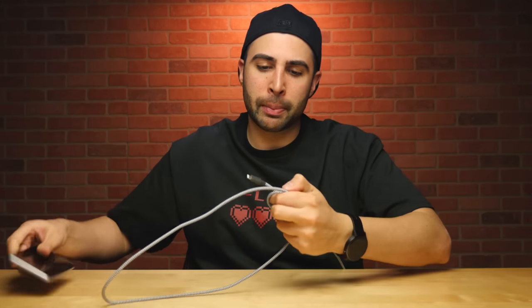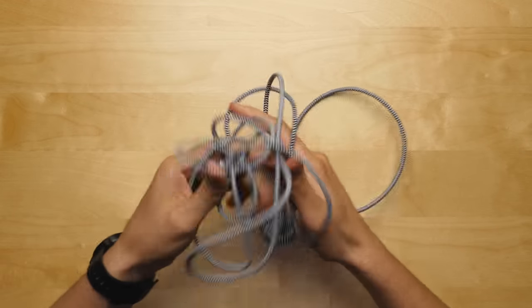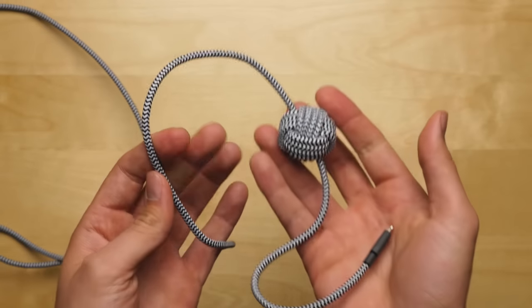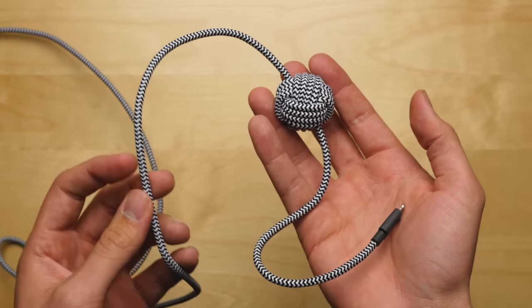The second thing worth mentioning about this cable is the material. It's made out of nylon, so it won't get all tangled up. Tangled cables are my sworn enemies — we've got a bin here in the studio full of them that I avoid at all costs. But aside from not getting tangled, the nylon also makes it feel more premium and durable than most standard cables.